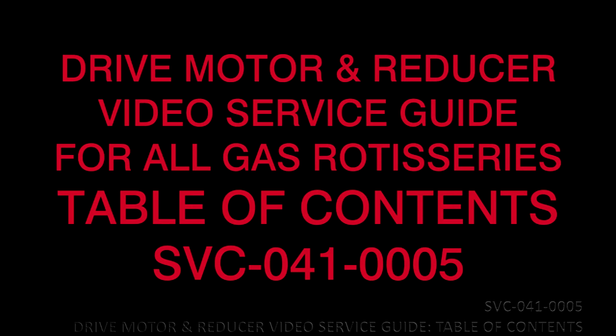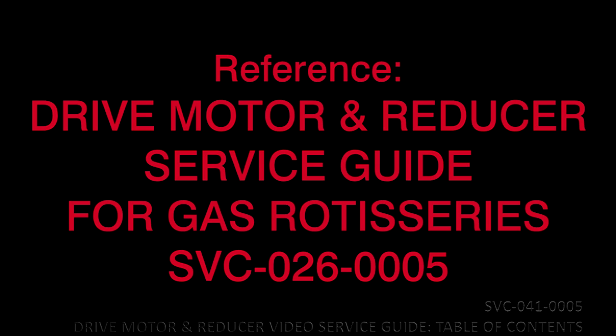Drive Motor and Reducer Video Service Guide for all gas rotisseries. Table of contents: SVC-041-0005. Reference: Drive Motor and Reducer Service Guide for Gas Rotisseries SVC-026-0005.